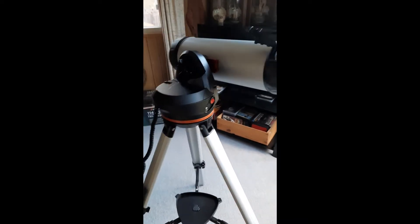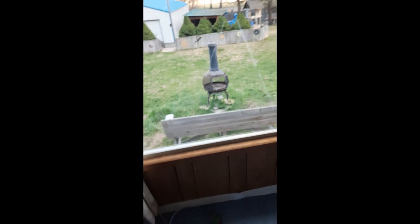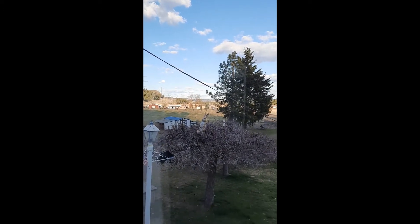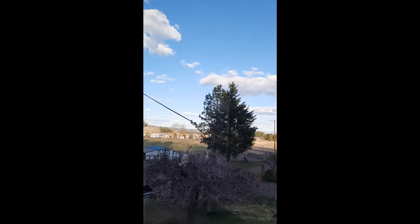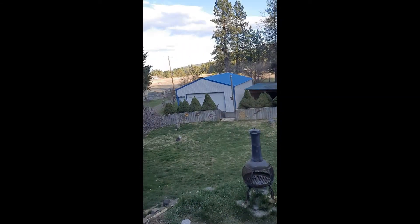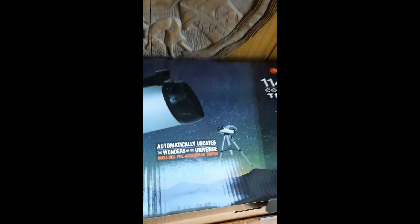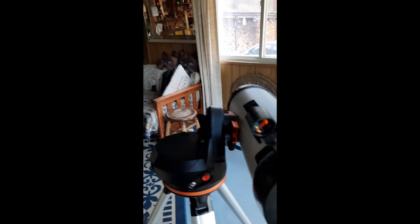Alright you guys, here it is in all of its glory. Like I said, this is the 114 LCM computerized mount. I'm not sure if I'll be able to use it in this video — the app I use keeps saying there's only about 1% cloud cover tonight, but as you can see it's pretty clouded out there. Hopefully we'll be able to take this out tonight and star-align it. I literally just got this today — it's fresh out of the box.